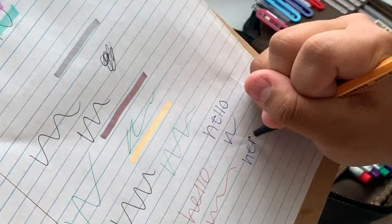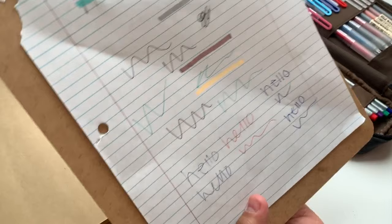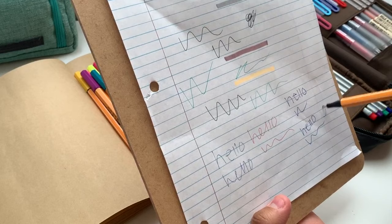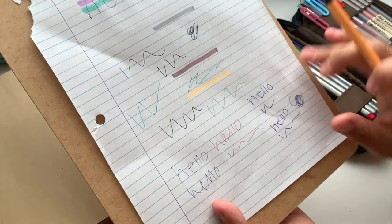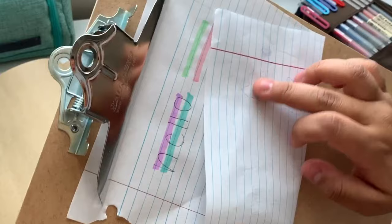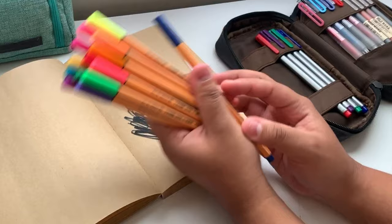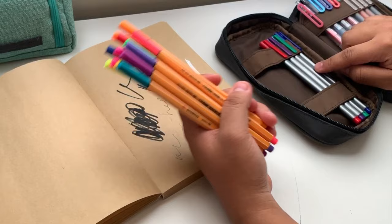Comparing the Stabilo 0.88 to the Muji pen: the Stabilo one is a little more vibrant and doesn't drag, though they both bleed through the paper equally. I'm noticing the Stabilo 0.88 leaves behind a texture on the back of the paper which I don't really like. I love that the Triplus Fineliners last so long and fit really well into whatever pencil pouch you put them in.